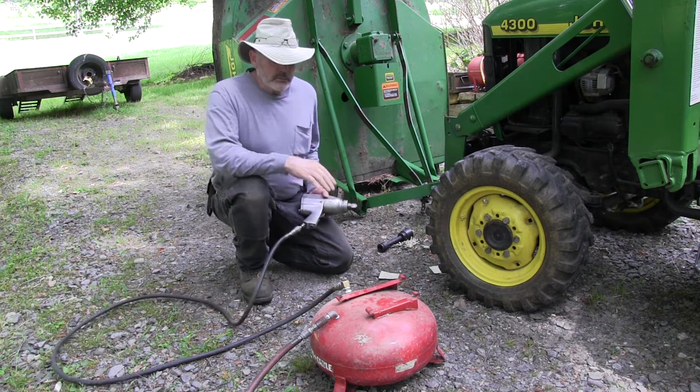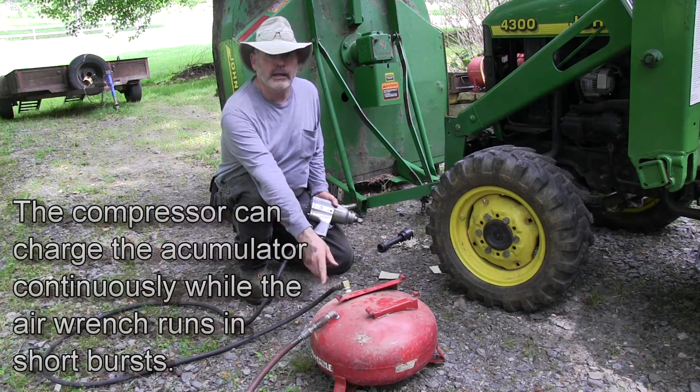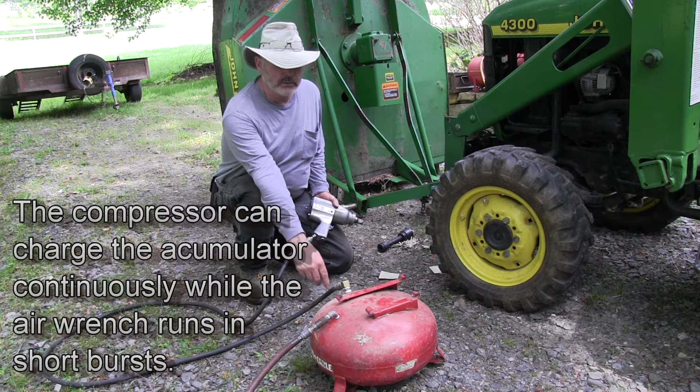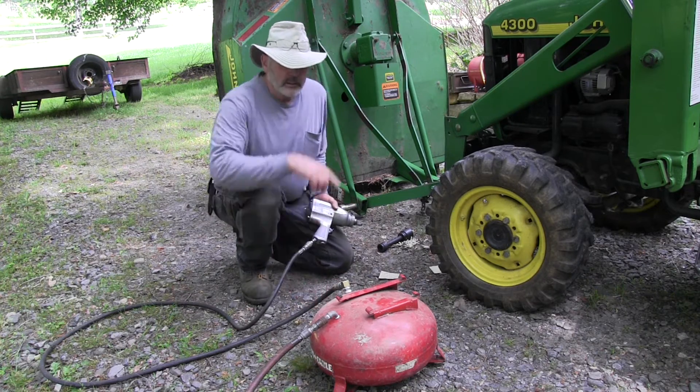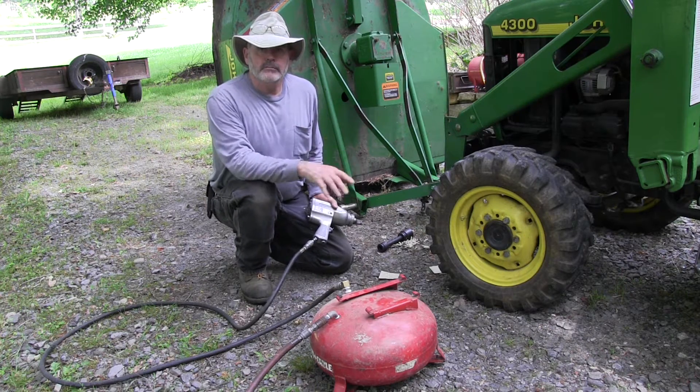So I rigged up this accumulator inside of an old tank from a small portable compressor. I got it at the scrapyard for practically nothing. I could also use this to air up tires if I put a valve right here, but I didn't bother to do that today. I just made an accumulator.